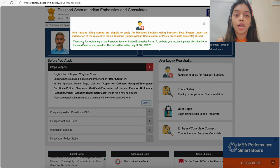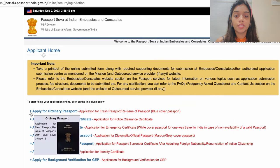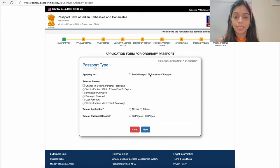After validation via your email link, come back to the website and click on User Login. This is the application home screen. We have created this request for renewing our passport, so select the 'Apply for Ordinary Passport' option, which will take you to the application form. There are a total of nine steps in this application where you have to fill in your information correctly.